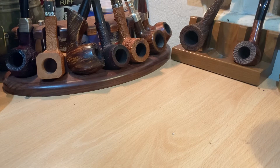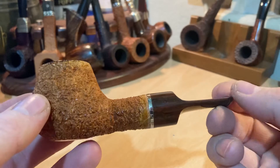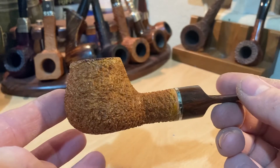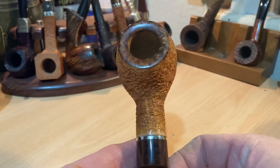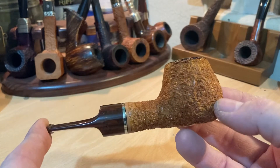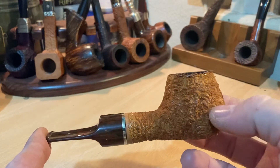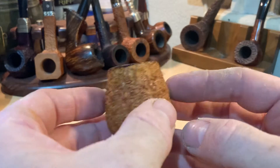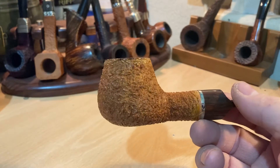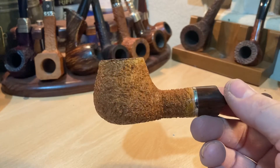There's a German silver band on it, and an acrylic Cumberland stem. Just a nice apple. This has got button polish on it at the moment, so it's really just a slightly golden shellac — it's got a bit of a beige golden color to it. I was toying with the idea of actually staining it black, but I decided to try this and see how it looks.